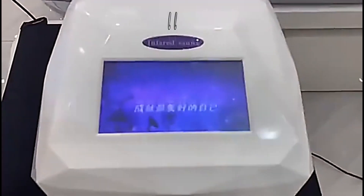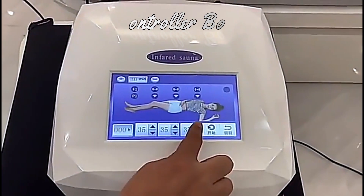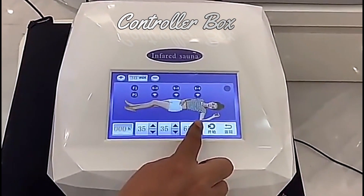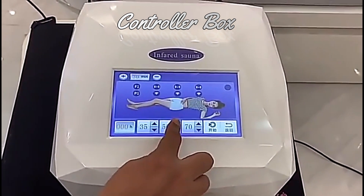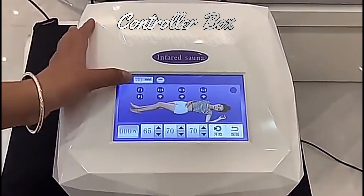Then turn on the controller. Press the enter button, set temperature, and set time.